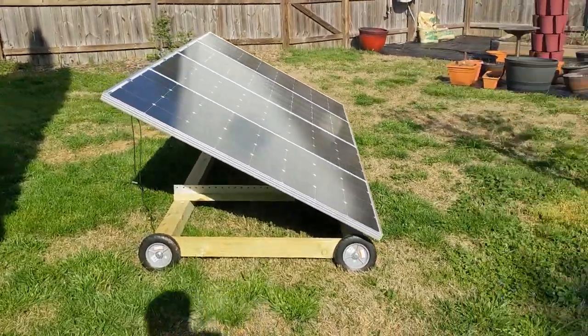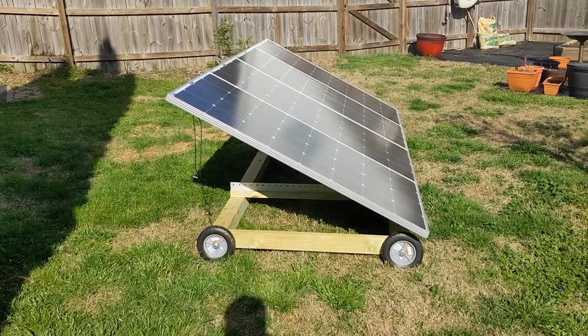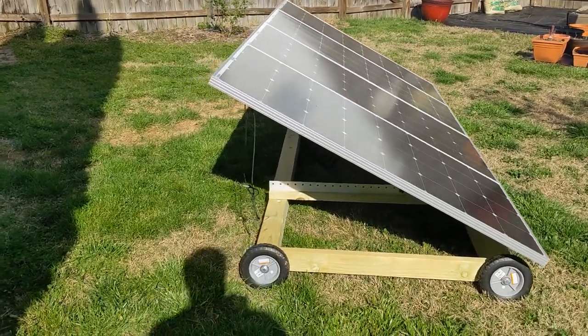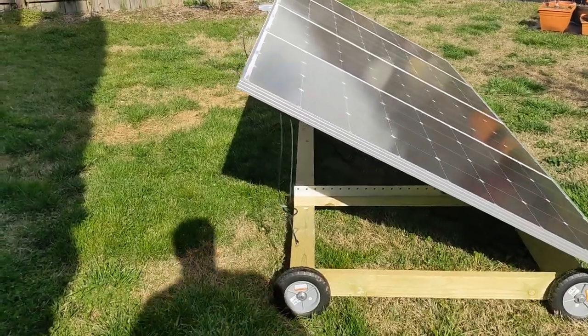It was actually done by a YouTuber named Jason, Jasonoid. He did a good job. I built mine slightly different — his has a little bit shorter base on the bottom, but I used the full eight-foot four-by-four posts.